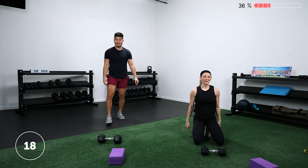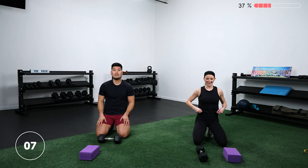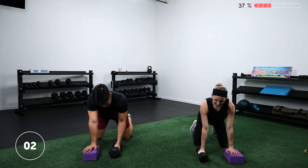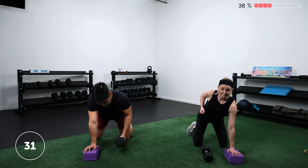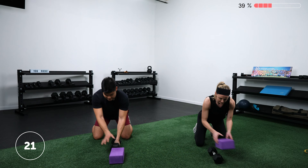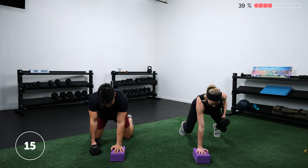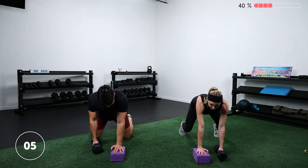Awesome work. Back down to our rows. Make sure when you're doing these that you're not letting that working shoulder round forward — think about pulling the shoulder blade back, rowing that weight more toward your hip than toward your shoulder. Switch sides. Don't forget about that down arm pressing into the floor so you're not sinking into that shoulder blade. Rest.